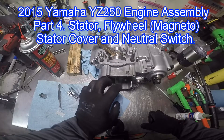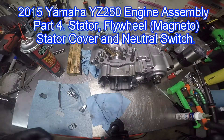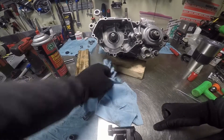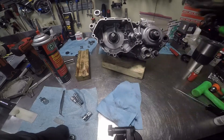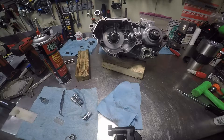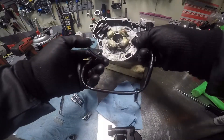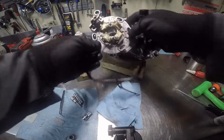For this episode we're going to install the flywheel, magneto, and stator — or whatever you prefer to call it. It's got adjustable timing so you can adjust the timing on it.